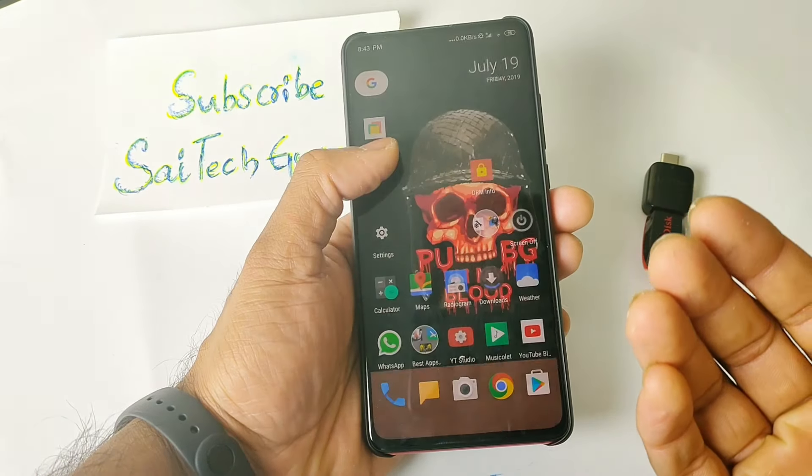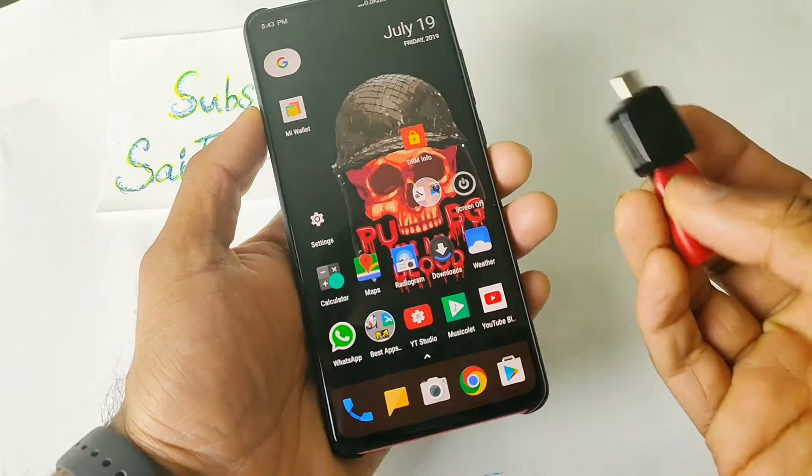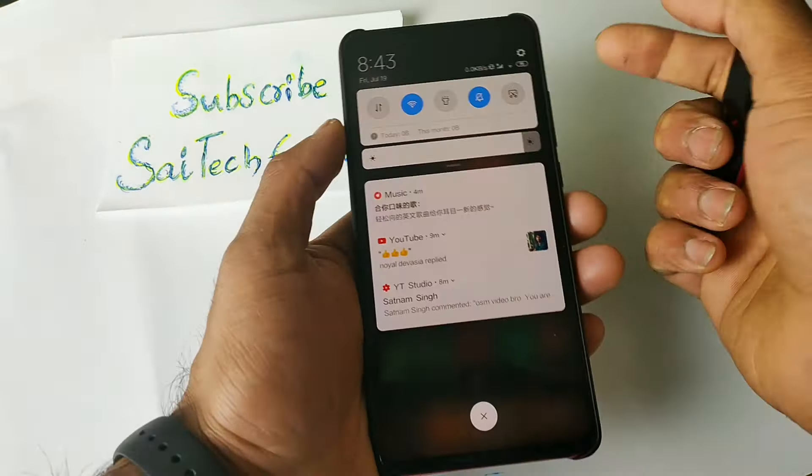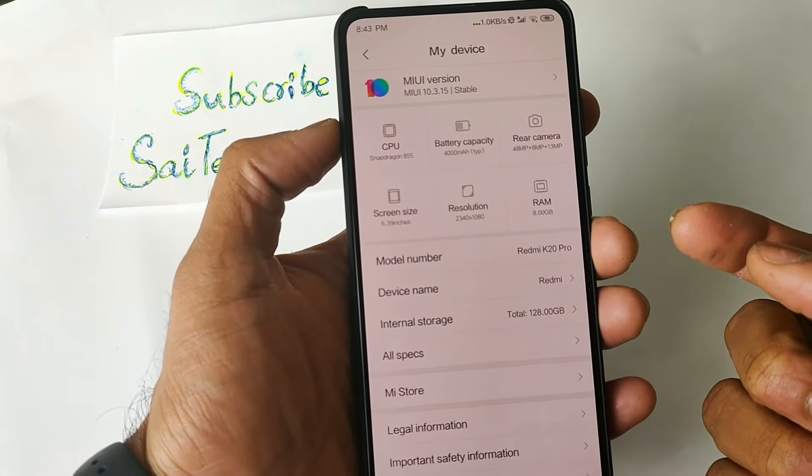Hi friends, I am Siddharthini here. Welcome to SciTechGuru. In this video, I am going to test the OTG pen drive in the Redmi K20 Pro. A lot of users are asking this kind of question — whether this phone will support the OTG pen drive or not. So let me show you what device I am using right now.